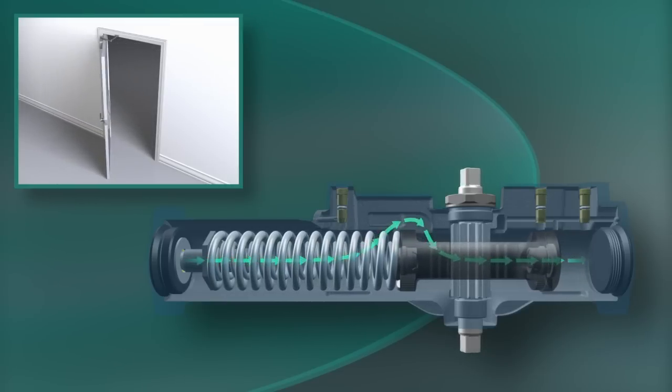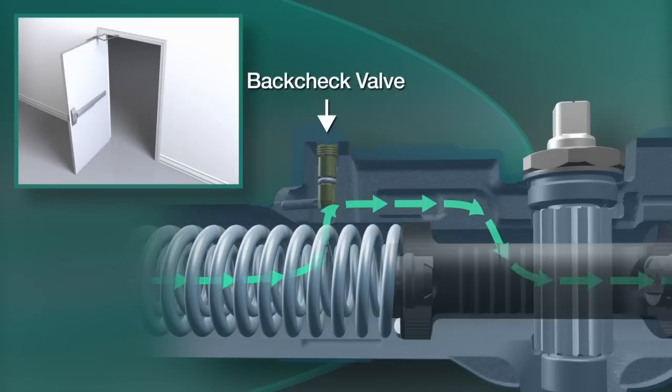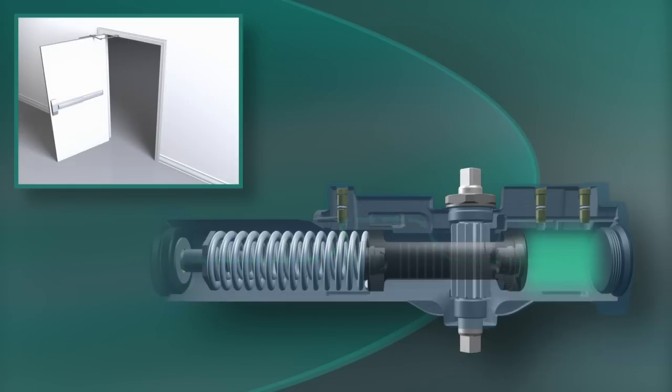The valve controls the speed. When the door reaches about 70 degrees open, oil begins flowing through the back check valve, gradually increasing the amount of pressure required to open the door farther. This cushioning effect is called the back check function.